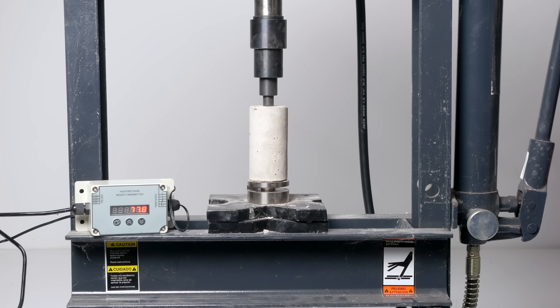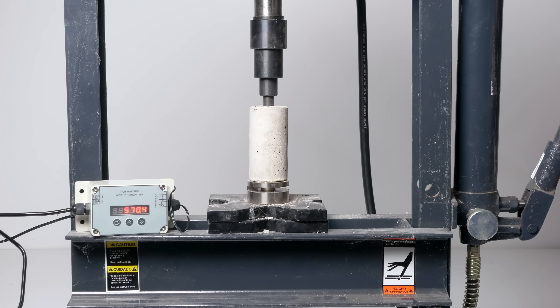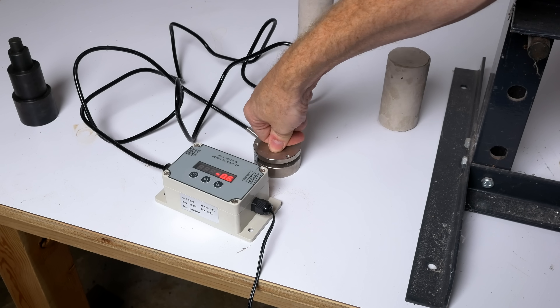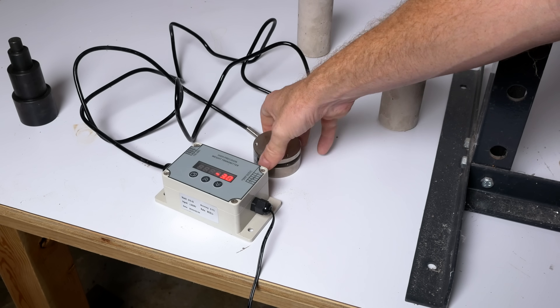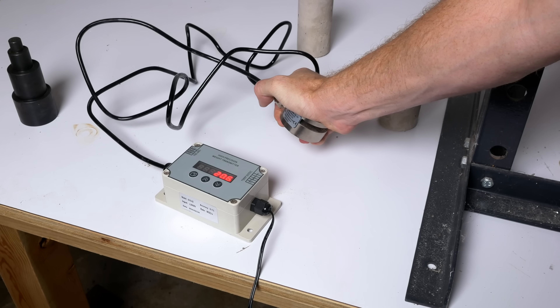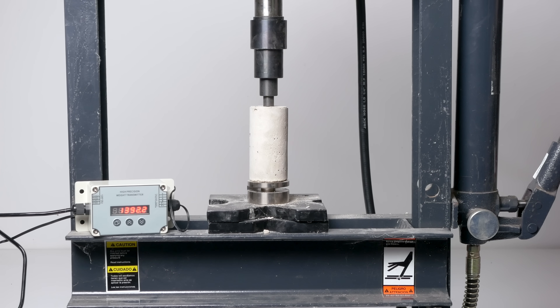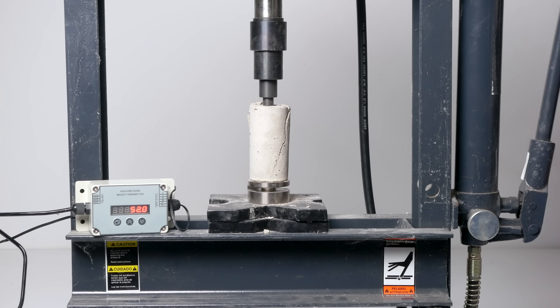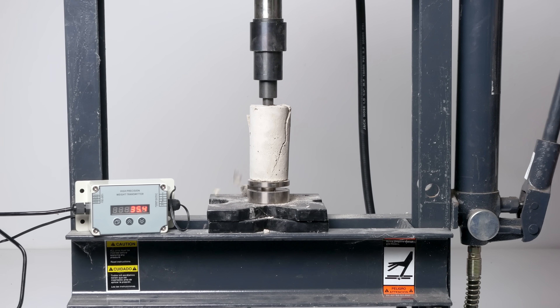For this first one, I'm pushing with a fairly narrow tool, slowly ramping up the force until eventually it breaks. I had a load cell below the cylinder so we can see the force required to break this concrete. The scale isn't calibrated, so let's say it broke at 1400 arbitrary practical engineering units of force. Practical Newtons? Kilogradies? What would you call them?